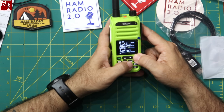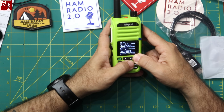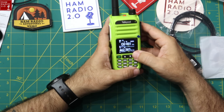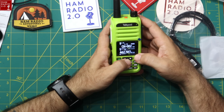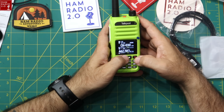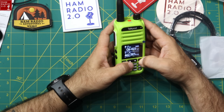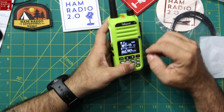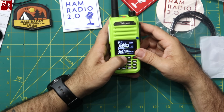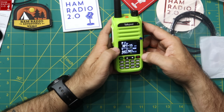Long-pressing again changes to the channel number display. It shows 30 channels total, suggesting the standard 22 GMRS simplex channels plus 8 repeater channels — GMRS 1 through 22 and repeater channels 15 through 22. That's standard GMRS programming.